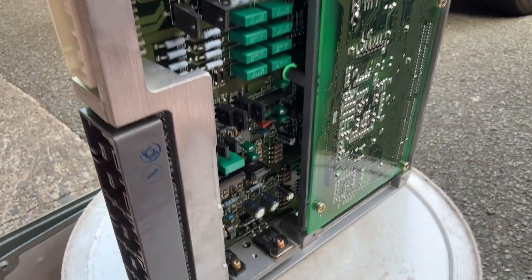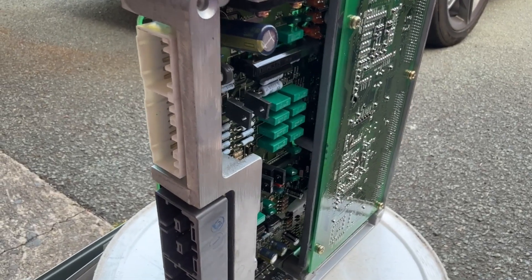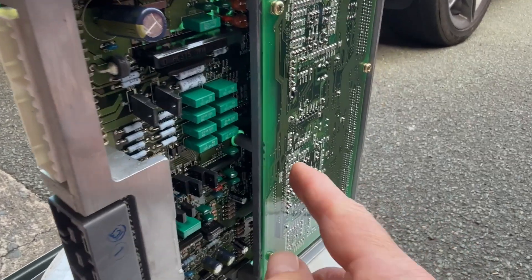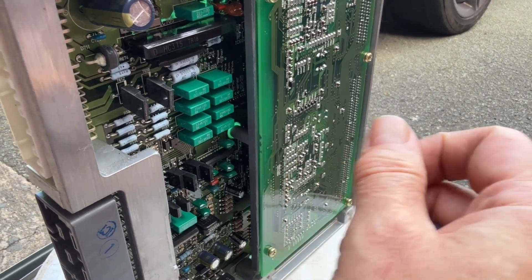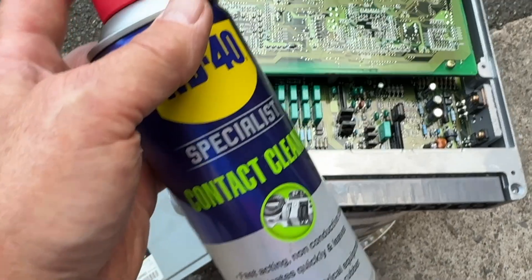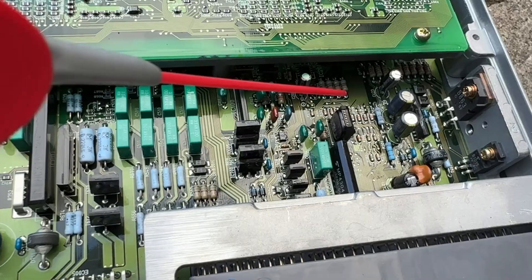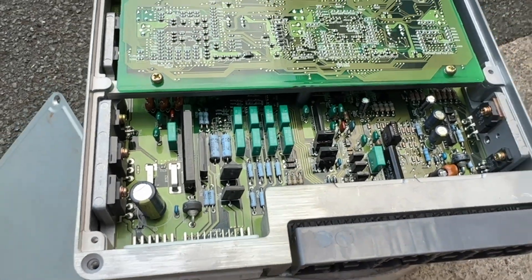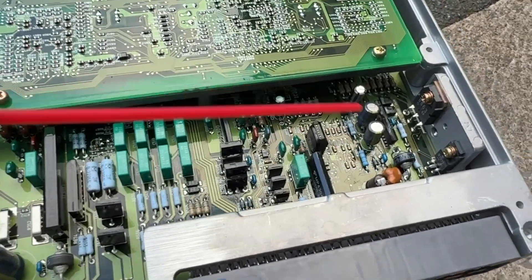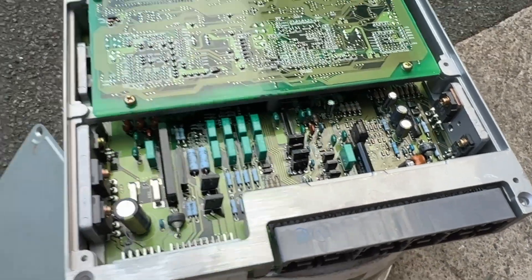It took us roughly one and a half to two hours. As we went along we got better at soldering and it got easier — it's not a massive task. The one underneath the PCB is a little bit tricky but there's enough room to pull it out and put a new one in. I used some specialist contact cleaner underneath all the capacitors to make sure everything is clean and there's no bridging of the tracks with any residual gunk.